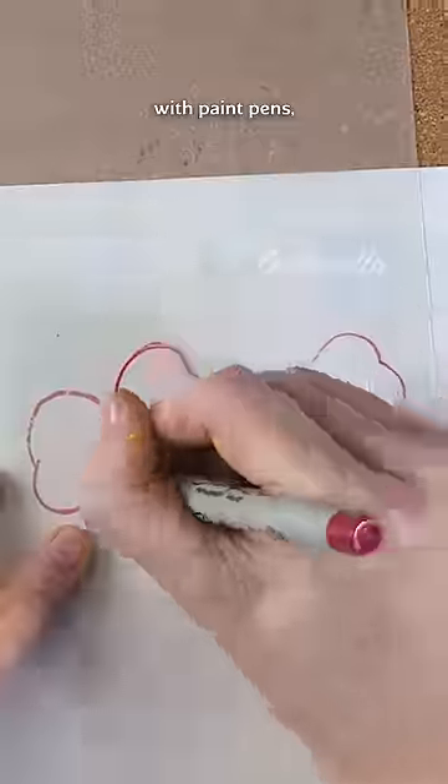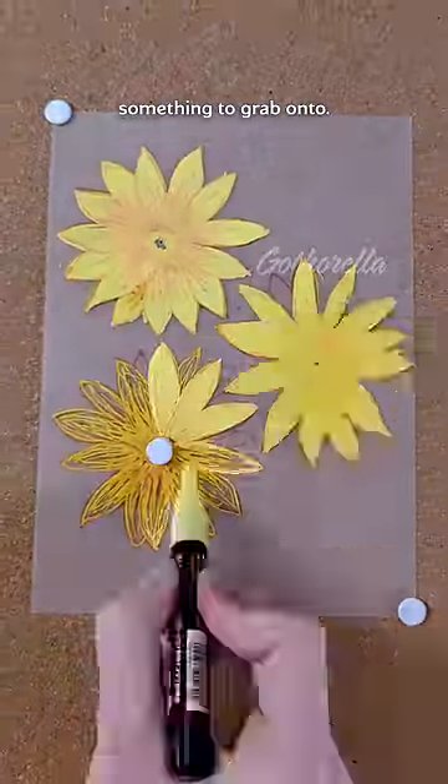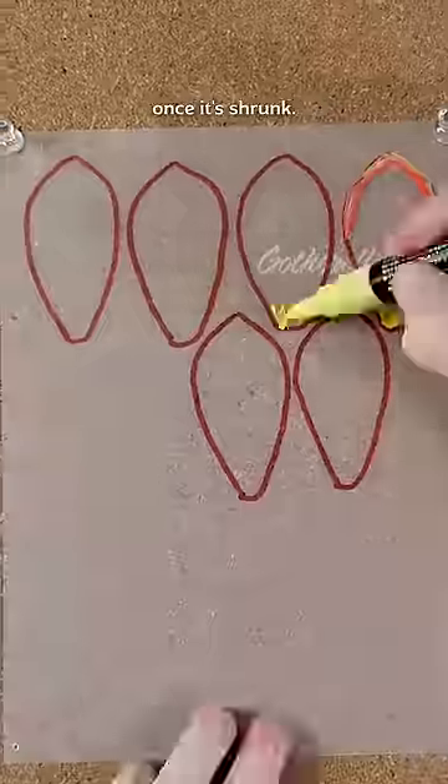However, if you want to mark on it with paint pens, then you're gonna need to lightly sand it with a fine grit sandpaper so that the paint has something to grab onto. Just don't forget to seal the painted side once it's shrunk!